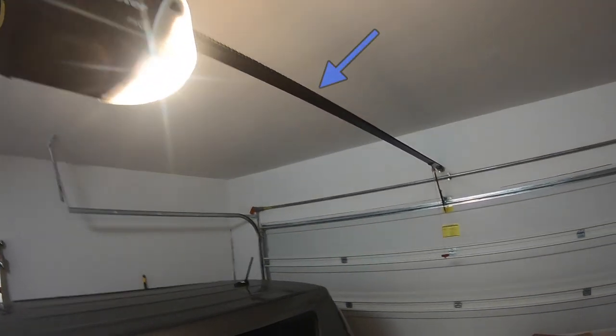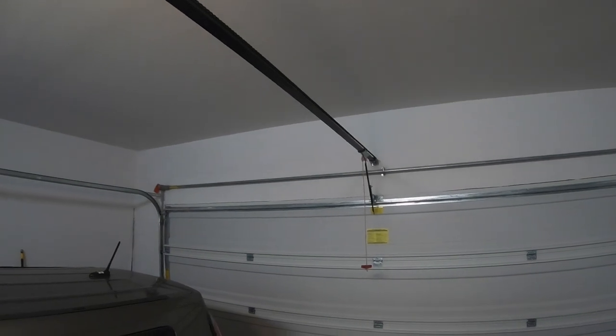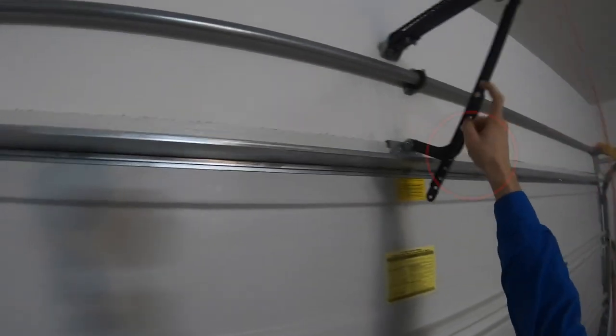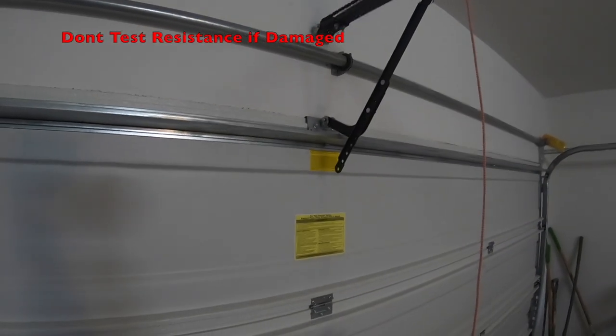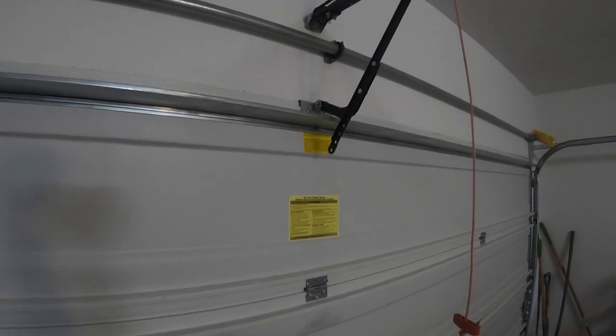The next thing you want to do is look at your chain. Make sure it's nice and tight — you don't want it dangling around. This is actually a really important part: you really want to look right here. If it's damaged or crimped or anything, you do not want to test the resistance, as you will damage the door.